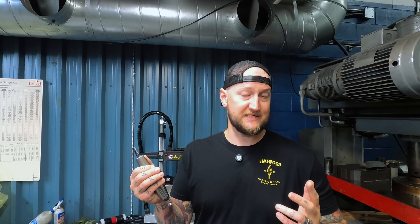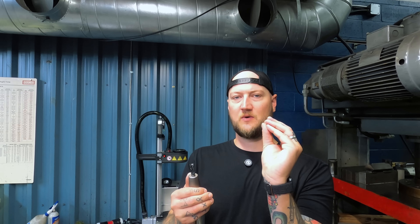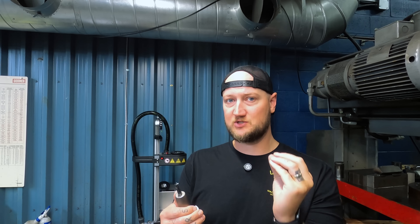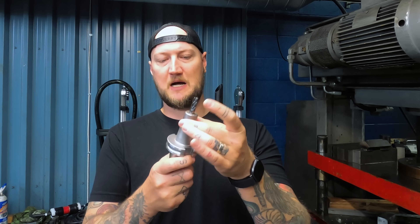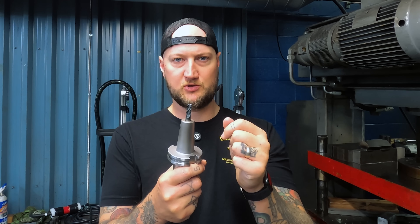Hymer designed these using a steel that when it's heated, they know it's going to expand a specific amount. And they know when it cools, it's going to contract back exactly to where it was. So the way this works is you heat up this body, it opens up slightly, you put in your tool, and when you cool it, it grabs it.